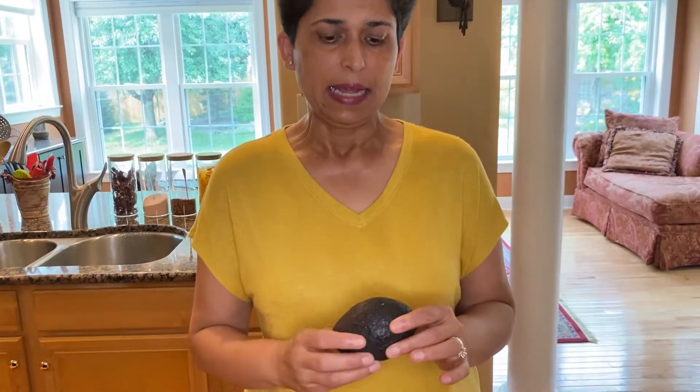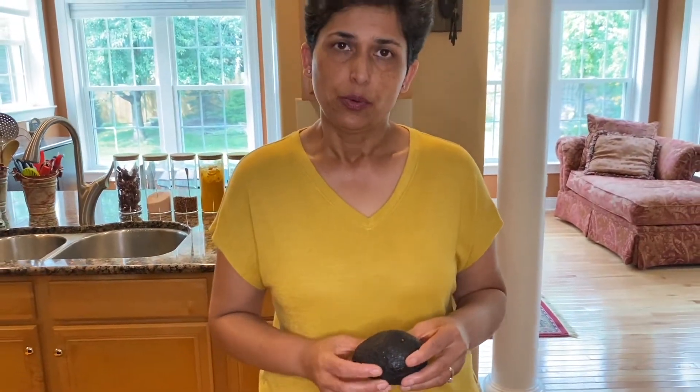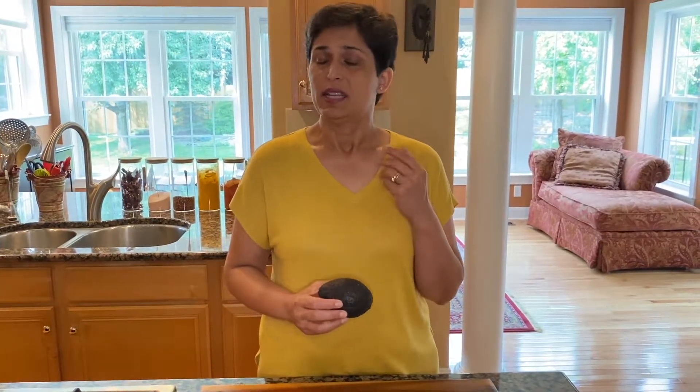If you prefer, you can also add a small avocado into the blender when you start preparing this. I have made it with avocado — it turns out more creamy and it's definitely more nutritious and tastes delicious. I hope you enjoyed this recipe, please don't forget to like, share, and subscribe, and I'll see you again soon with more vegan favorites.